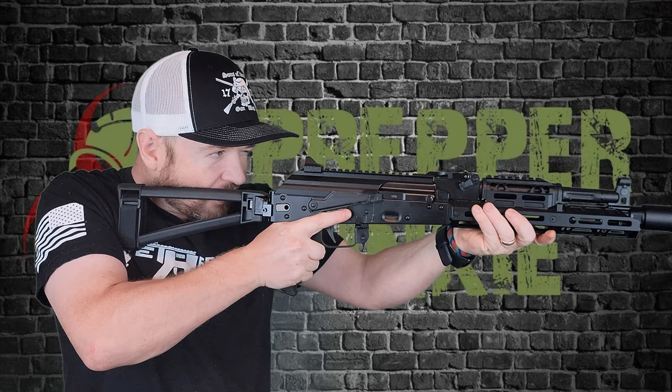We have a takedown button here, and the upper and lower receiver look really good — the rivets all look excellent, no problems there. There's a 1913 Picatinny rail up top and an iron sight at the back. Typically you'd see that up front ranging out to 800 yards, but it's positioned here. This is a hinged dust cover, which I like. On the other side there's also a side mount that would accommodate a side-mount optic, in addition to the top Picatinny rail.